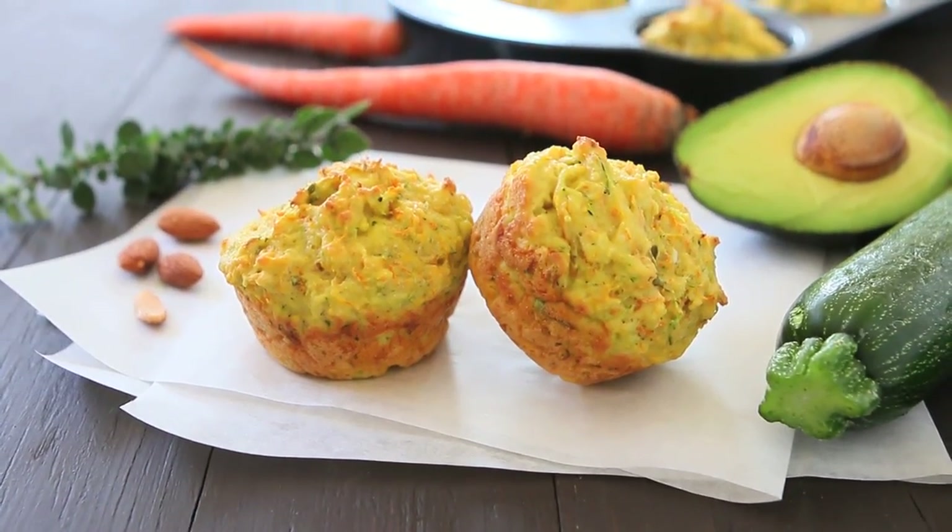Hi, welcome back to Buona Pappa. Today we are going to prepare together a lovely savory muffin recipe using zucchini and carrots — two ingredients that you can easily find all year round and that are lovely combined together.